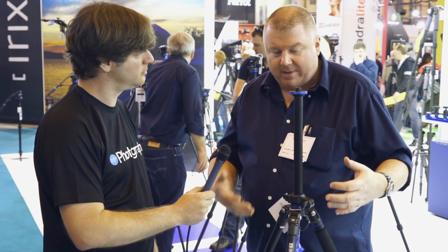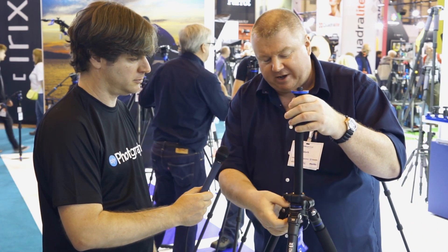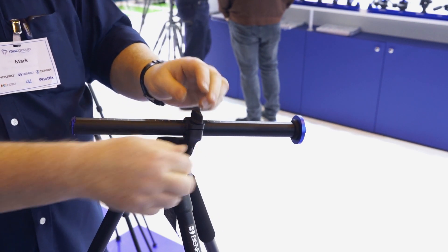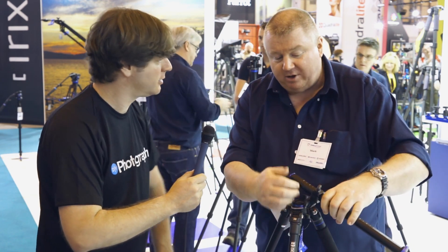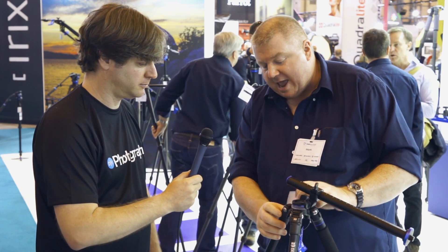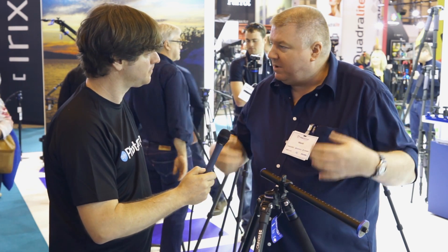We're not aware of anyone else that makes a tripod that folds up for travel and incorporates this level of versatility. We can adjust our centre column and swing it through a 180-degree arc, locking it at any point — so you can get a really low angled shot or use it for tabletop copy work. There are three leg angle positions, so we can put the tripod almost flat on the floor. If you're into macro photography, right down at ground level, you can shoot away to your heart's content.